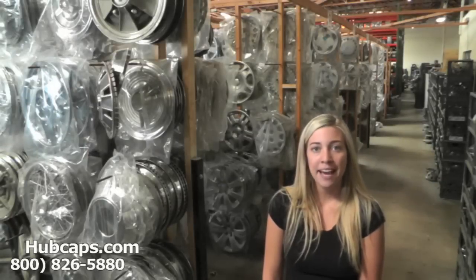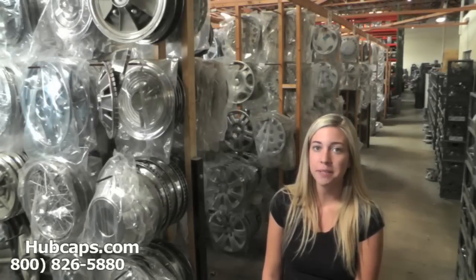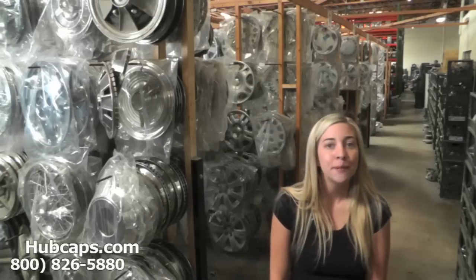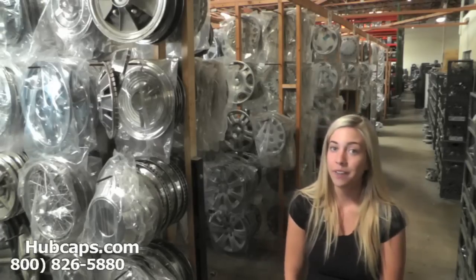Hey everyone, it's Brittany from Hubcaps.com. Today's video was made for all of you looking to replace your factory original Mercedes hubcaps, center caps, and wheel covers.